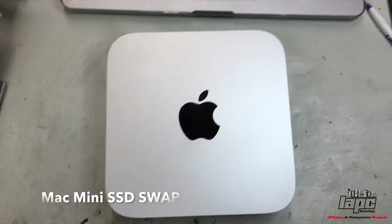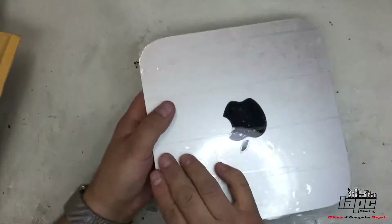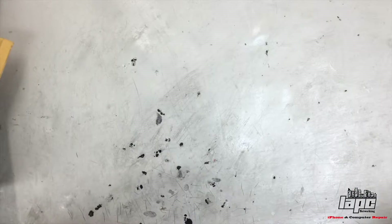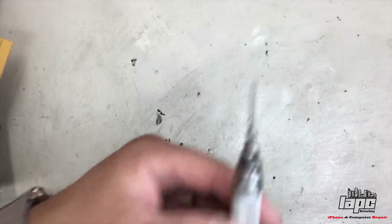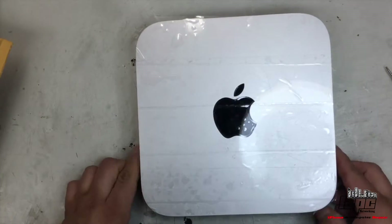This is Tino from LAPC Networking and today I'm going to show you how to change the hard drive on a Mac Mini. So to do this, the first thing we're going to put some tape right here so that we're going to protect it from scratches. The tools that we're going to need: a Phillips, a Torx, and some tweezers to proceed with this operation.